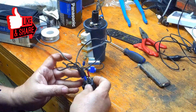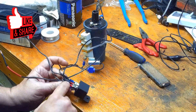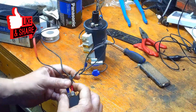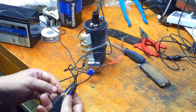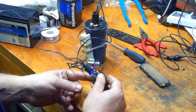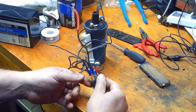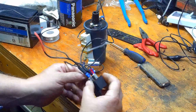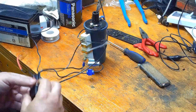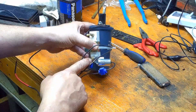Pin number 87A goes to the positive side of the coil and it also jumps over to pin number 85. So 85 to 87A, and 87A to positive on the coil. The condenser — I have the body mounted onto the positive side of the coil.